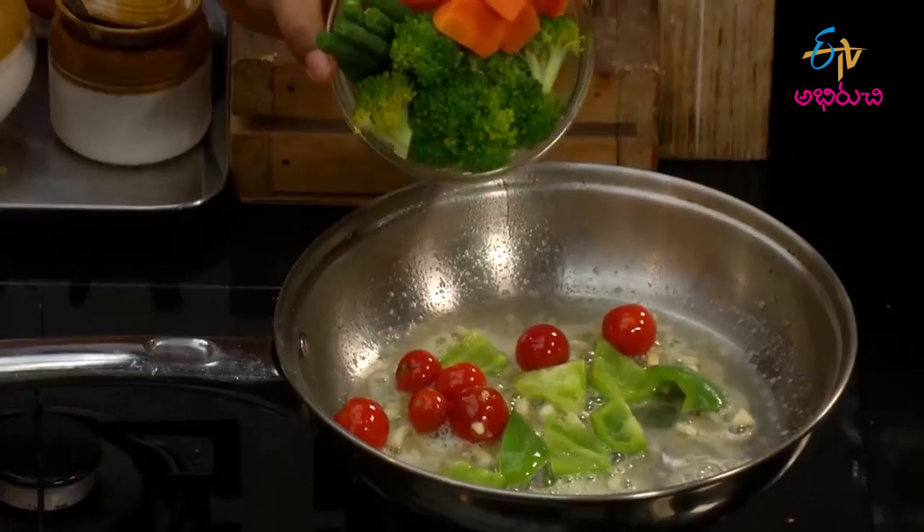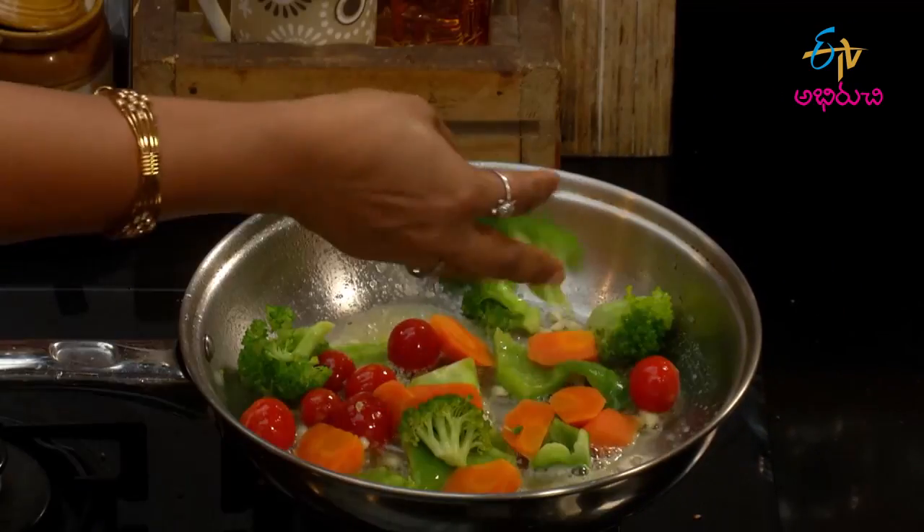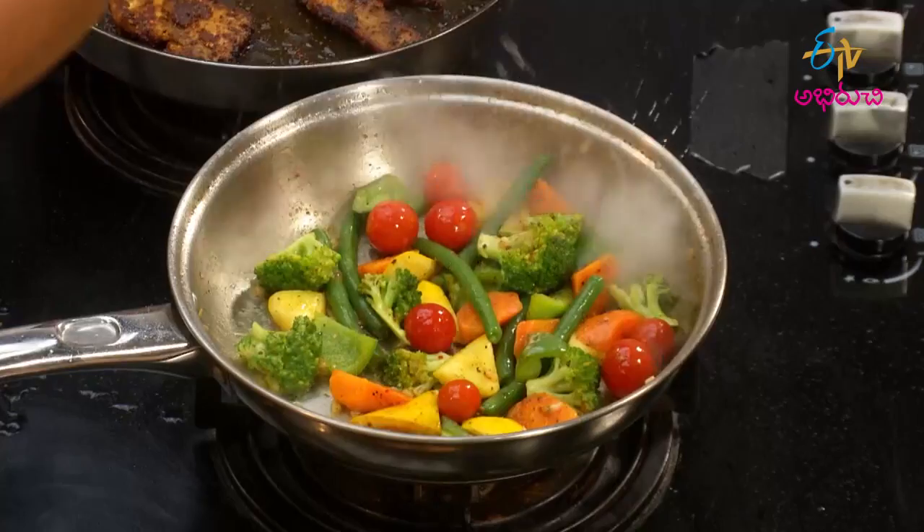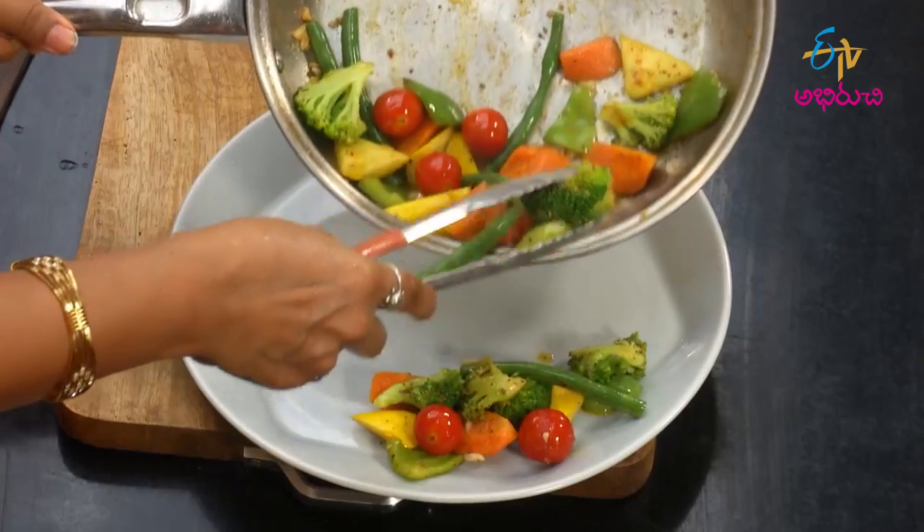Mix it with a little beans, then we have to add carrots, broccoli, beans, zucchini, and then add a mayonnaise. Then add a little water to the serving plate.